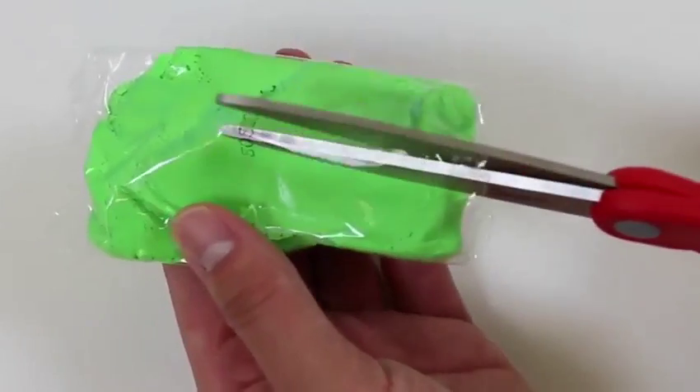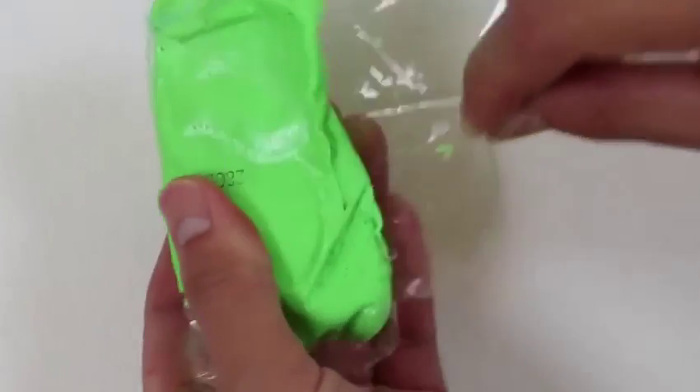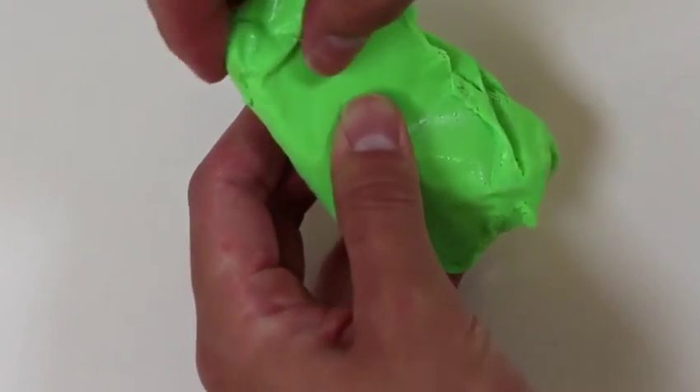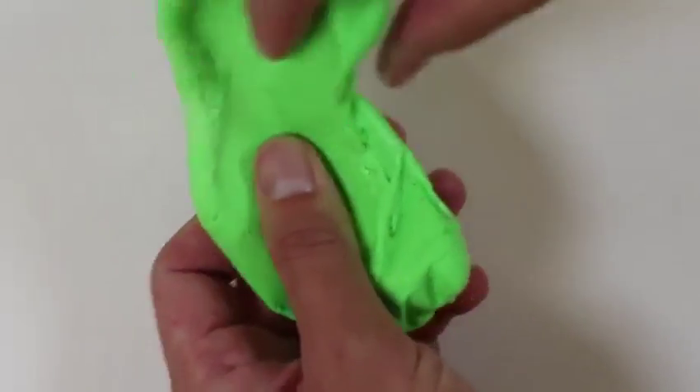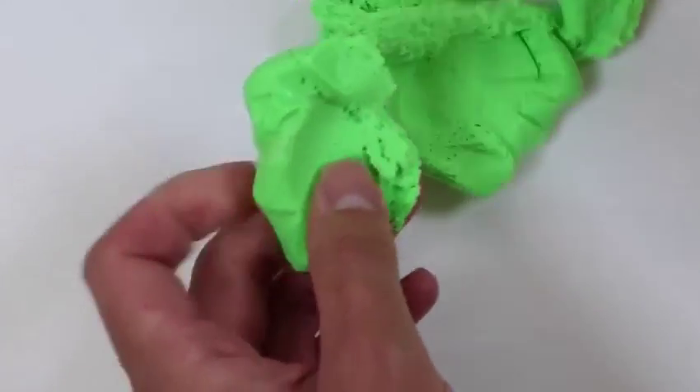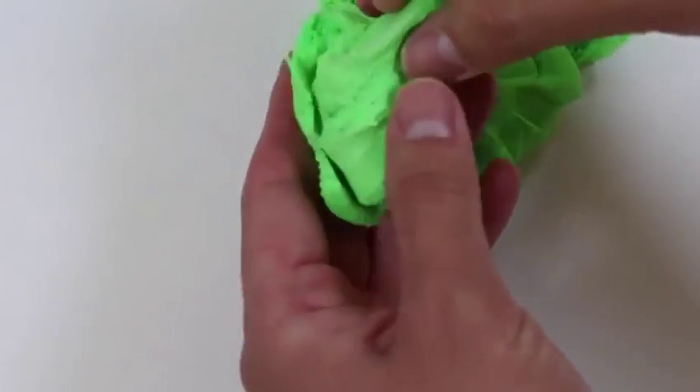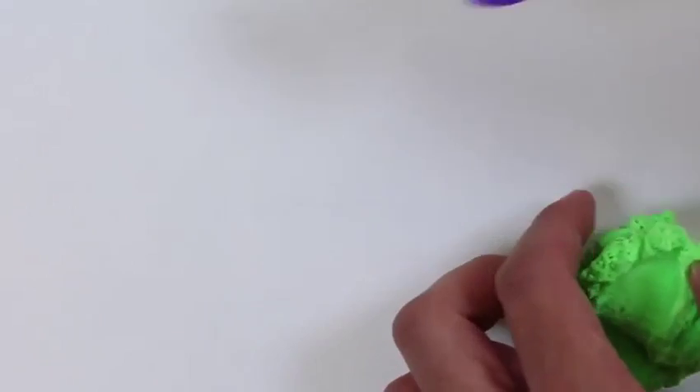Now that our paradise island is set, we need some sea animals to live in it. Let's check out this green kinetic sand float. It kinda looks like taffy. It's definitely a lot stickier than the regular kinetic sand, and it kinda has a funky smell. With this green one, I'll make a turtle.